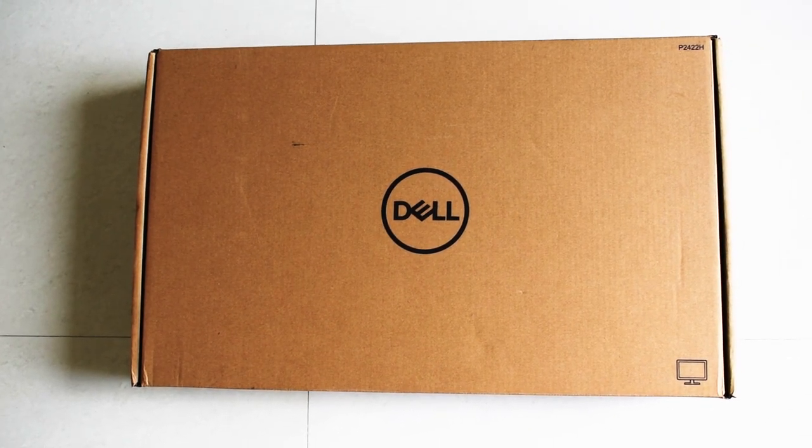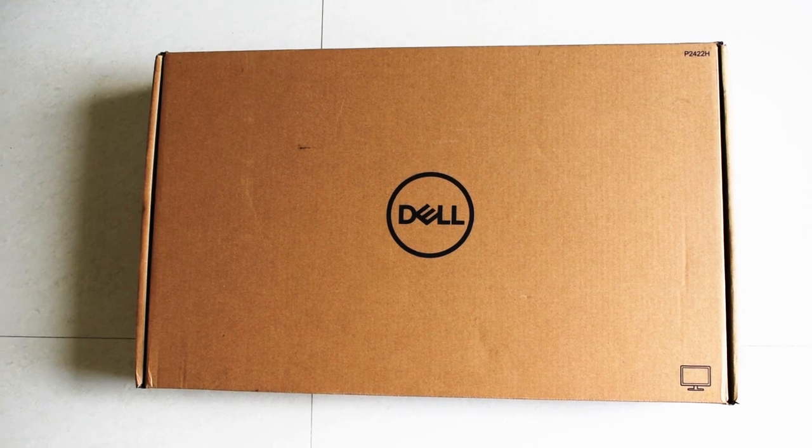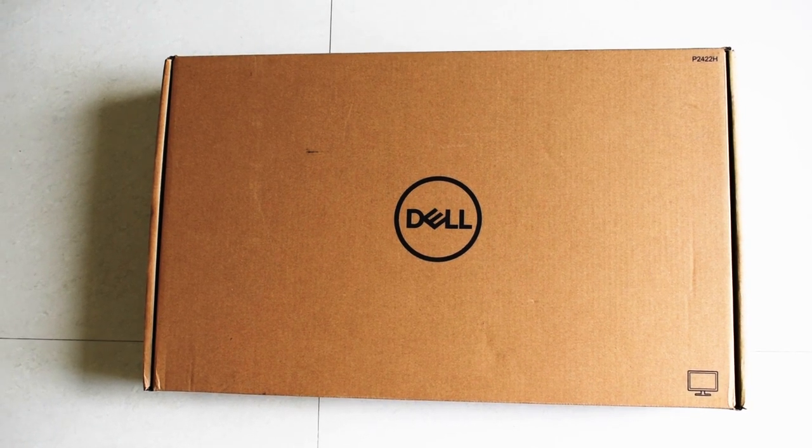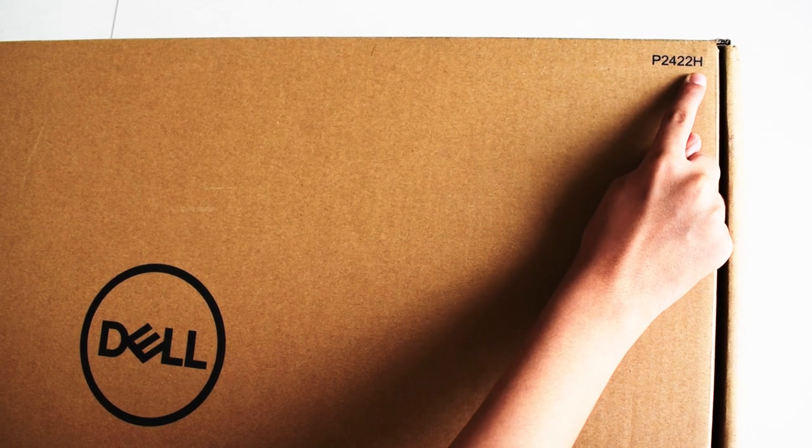Hello everyone. Thames here with a review of Dell monitor. I have been using this monitor for almost a month now. It's the P2422H.